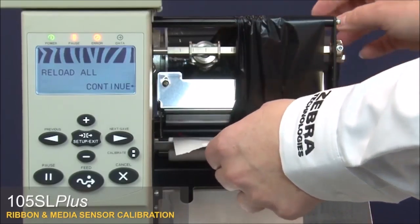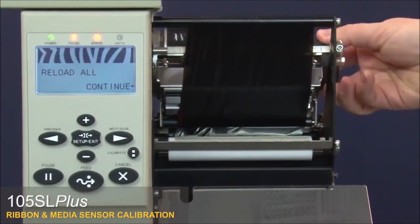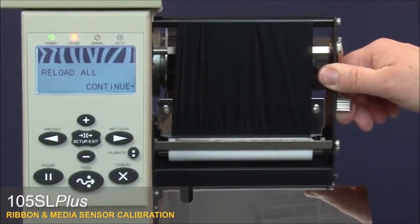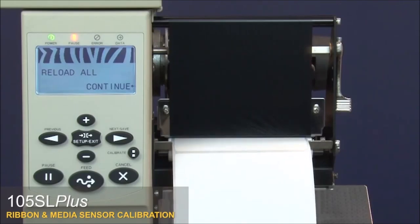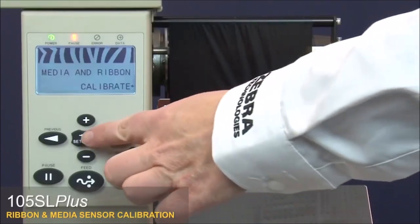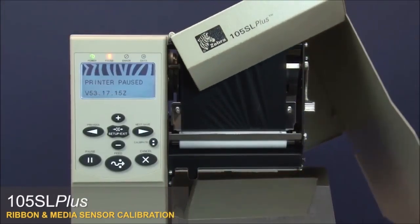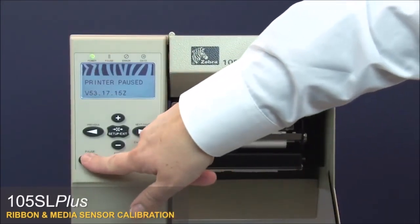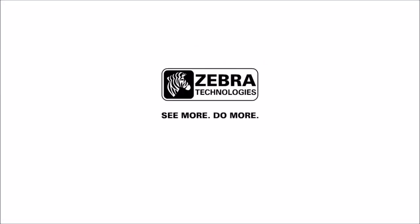Open the printhead and adjust the media and ribbon. Close the printhead and press Plus. Press Setup Exit, then Next Save to save your changes. Close the media door and press Pause. Your media and ribbon sensors are now calibrated.